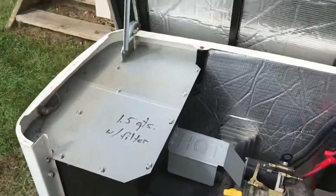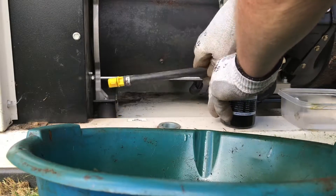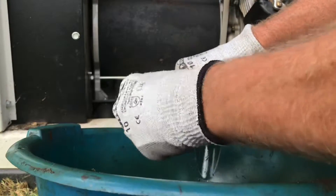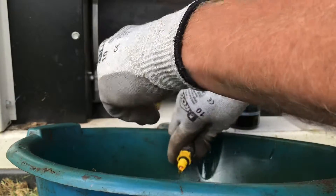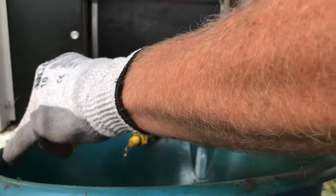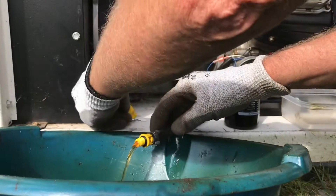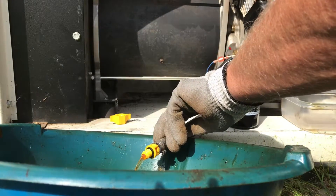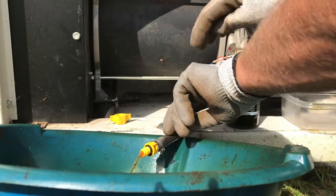Next step is to take the panel off. Step two is to go ahead and start draining your oil. This particular unit has a hose on it with a little plug on the end — basically just let it run. It doesn't hurt to release the dipstick to allow the vacuum to escape.